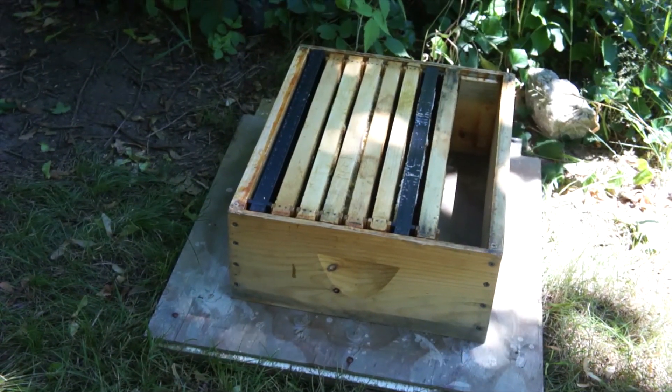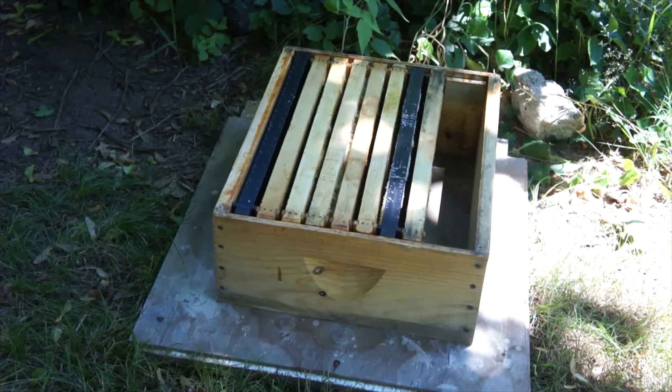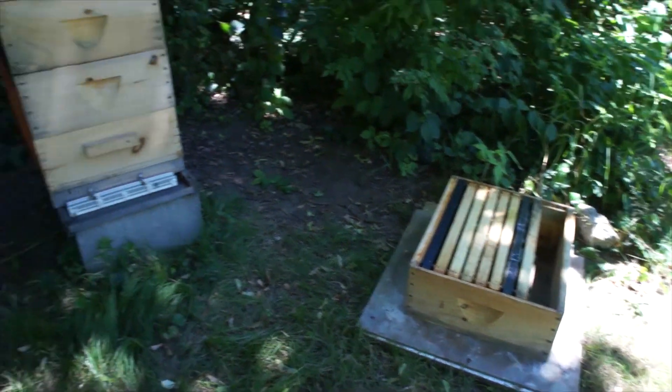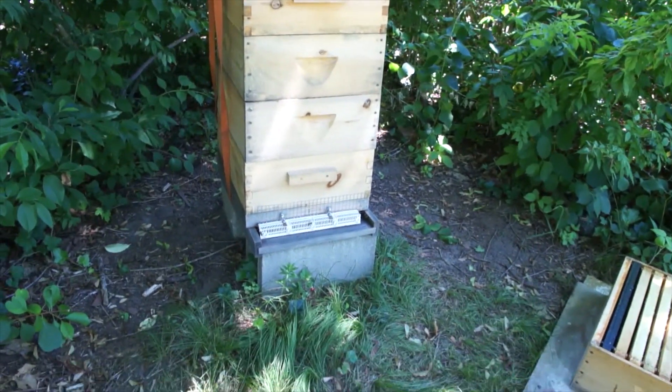I've been feeding both of the new hives syrup so they can draw out new comb. This hive behind me has comb already established, so I'm not feeding this one — they have plenty of honey stores. I'm also going to give this big hive frames of honey that I already spun out. That box contains seven frames of spun-out honey, so it's all drawn-out comb, plus one blank frame. I'm going to put those back in so they can fill that up.